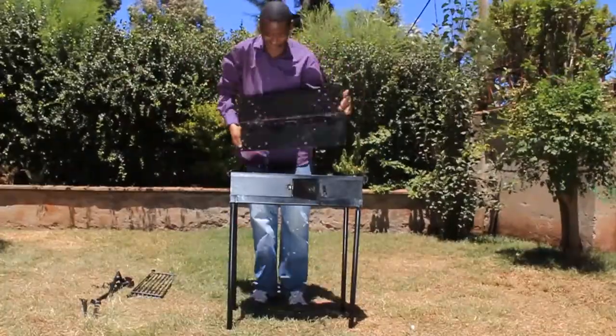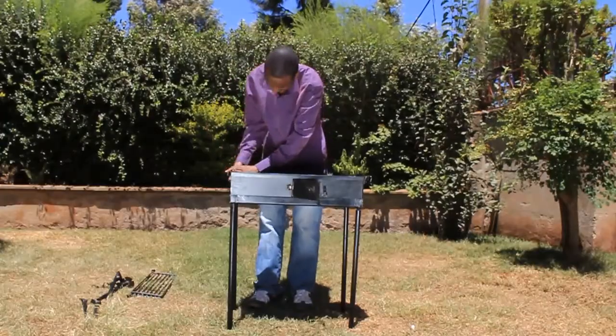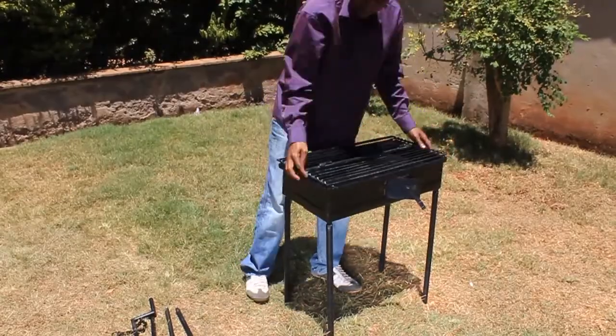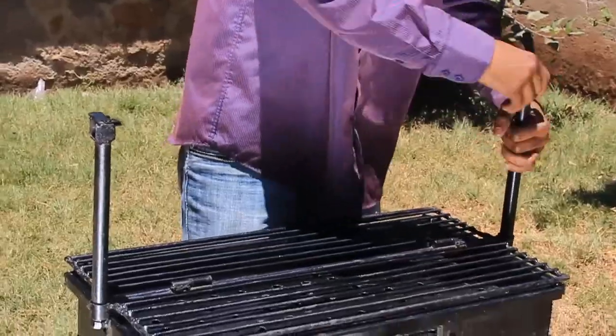Step 3 is to insert the charcoal platform on the inside and lock the side plates into place using the hooks provided at the corners. Step 4 is to place the grilling frame on top and then screw the links onto the two corners of the short side plates.